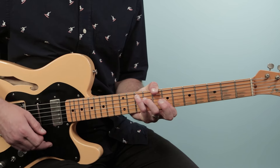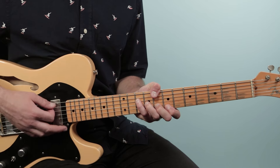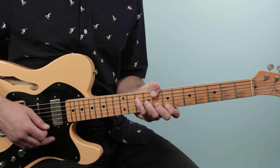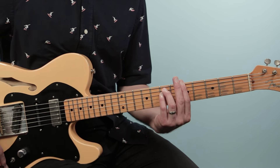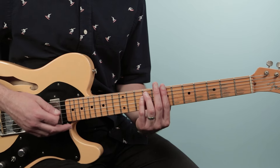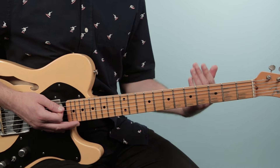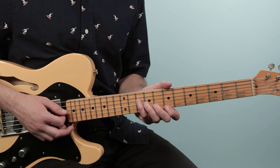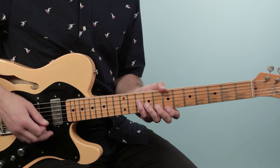After G major seven we go back to C for two bars, then A minor for a bar, then move up to B minor and do those hits like we did in the intro, and then we're back to the verse. So that's the progression for the chorus. Strumming-wise, I would add that same funky rhythm throughout.